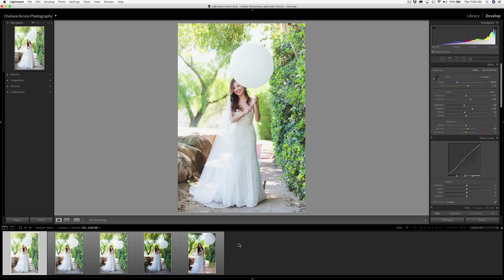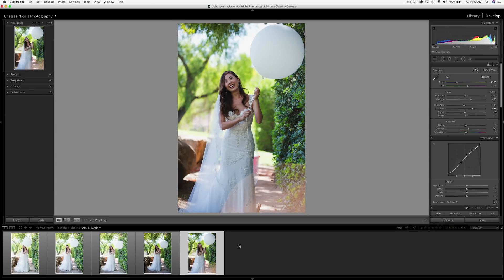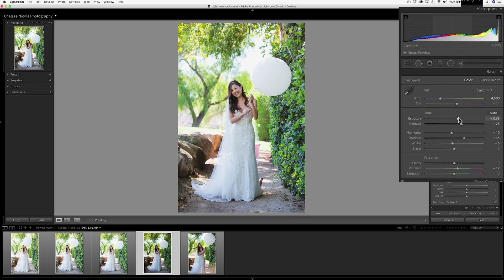This next tip is for a set of images where the exposure varies, and is useful if you've bracketed your shots, or if you're shooting in auto mode or aperture priority and some shots turned out slightly darker or lighter than the rest.